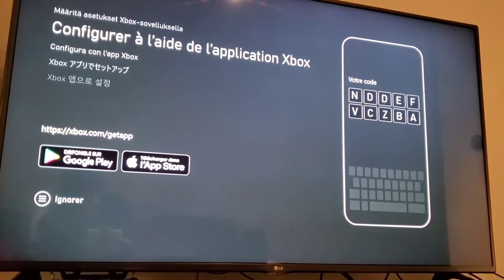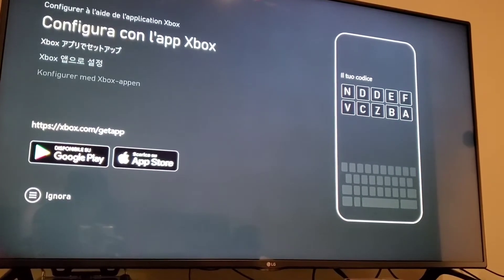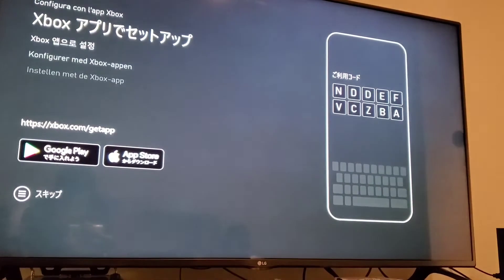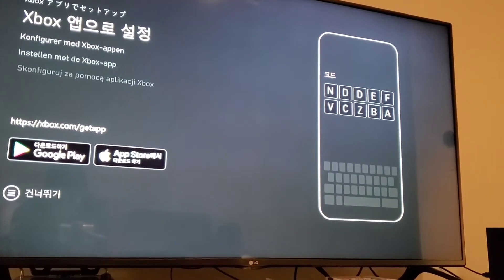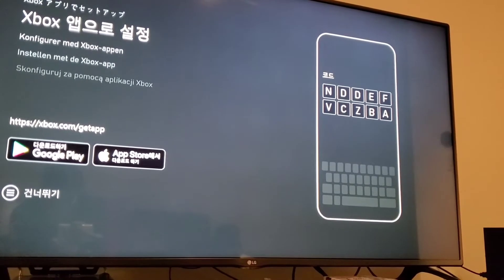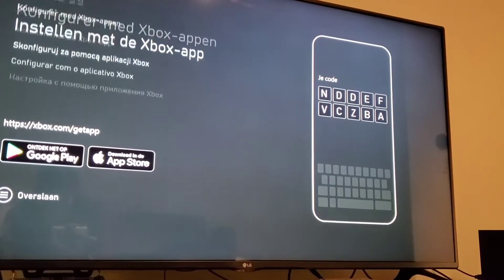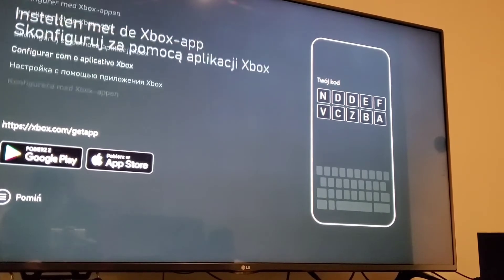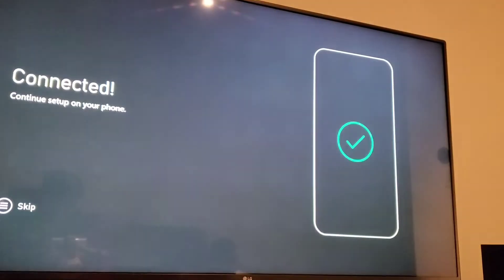So I just got to set up my cell phone — I just got to enter the code onto my cell phone. Connecting to console. All right, so we are connected. Very good.